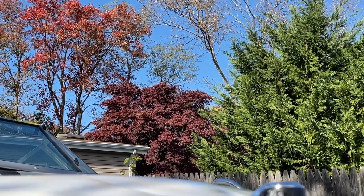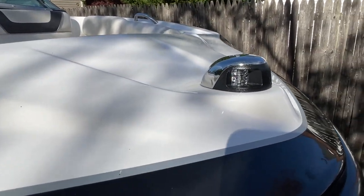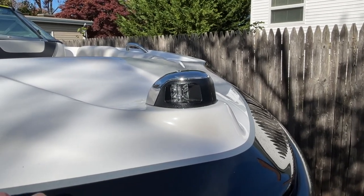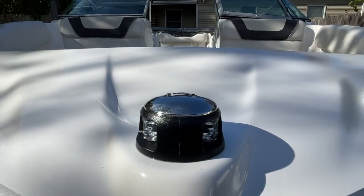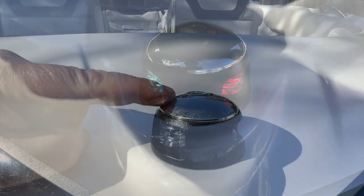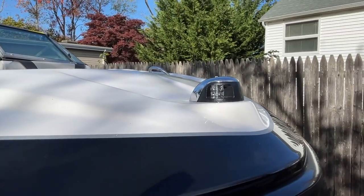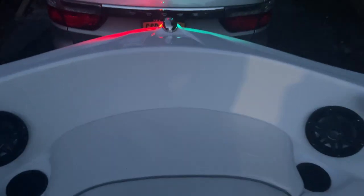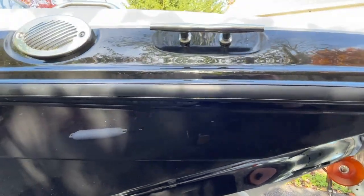Now we're done with the trailer and moving to the boat itself, starting with the bow light. The bow light that came with the boat was a plastic, cheap unit with traditional incandescent bulbs. I replaced it with a two nautical mile range bow light — it's got red on one side, green on the other, and two indicator lights at the top so you don't have to lean over to see if it's working. A real great addition.